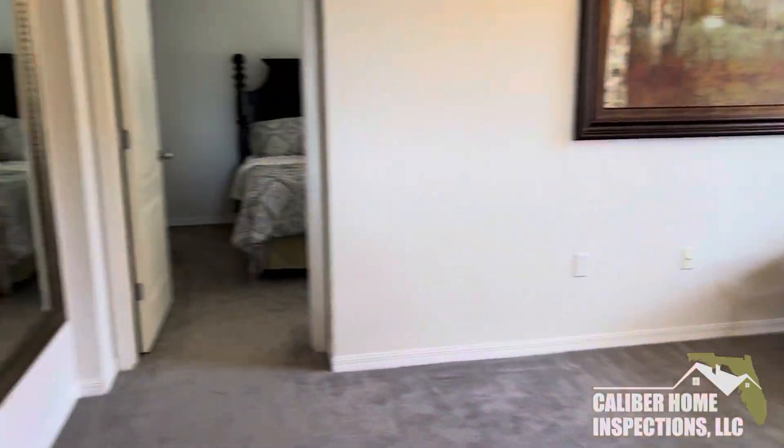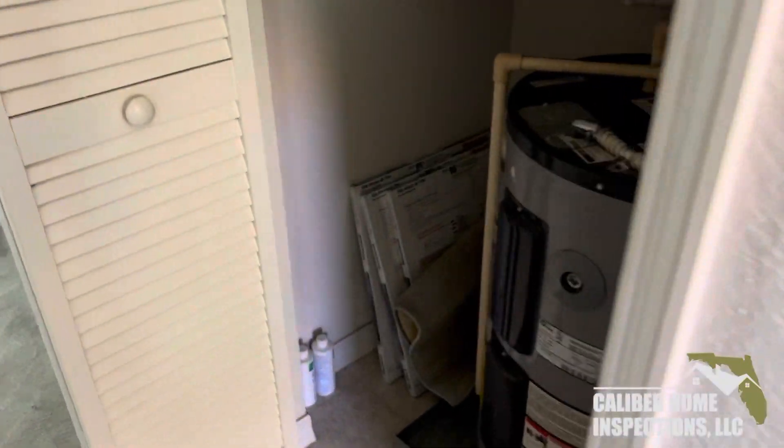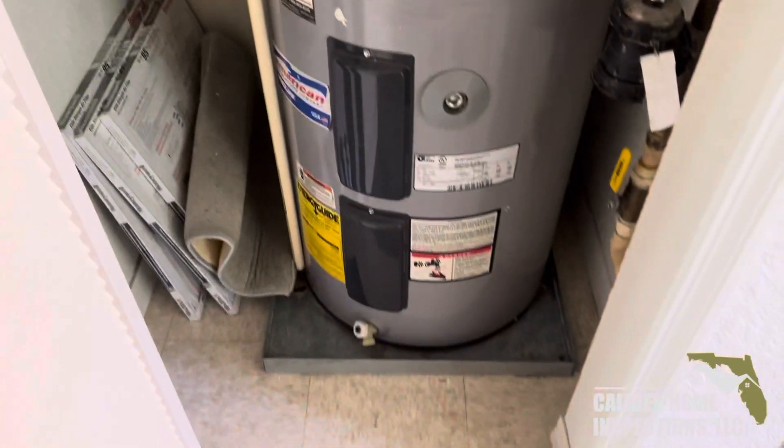Again, this is a vacant condo, so no one's here. If this goes on without anybody knowing, it is going to cause damage.